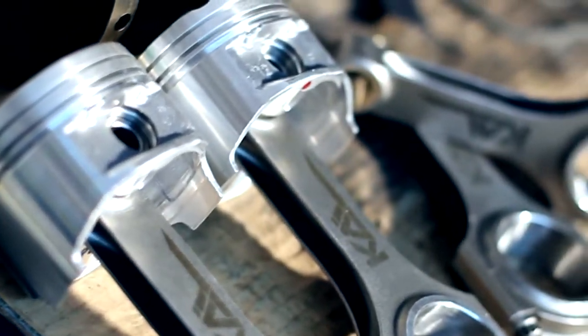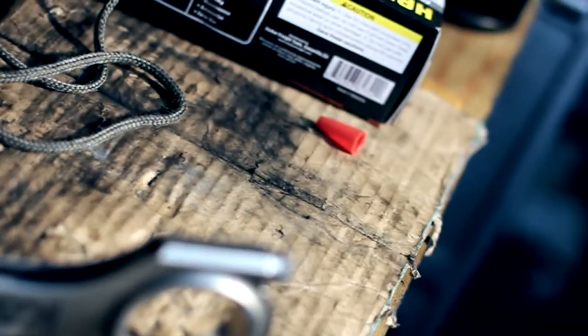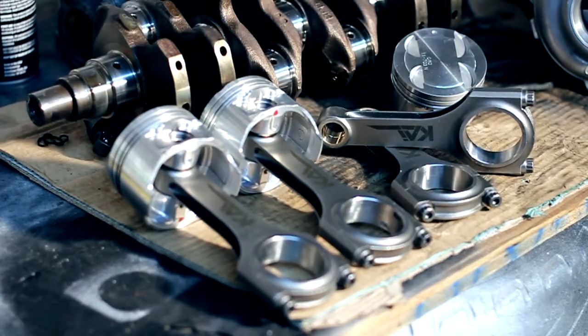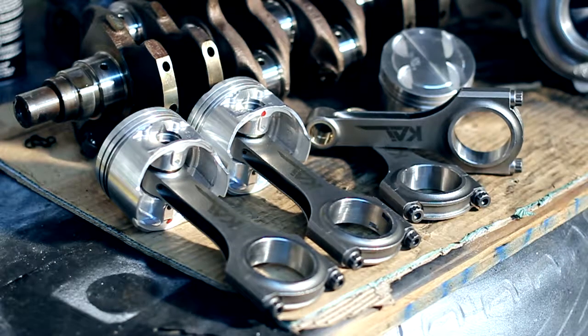Just going back over some of the parts — with this build I'm not really planning on breaking any records, just want to have a somewhat reliable setup. That's why I'm going with cast pistons and forged rods.